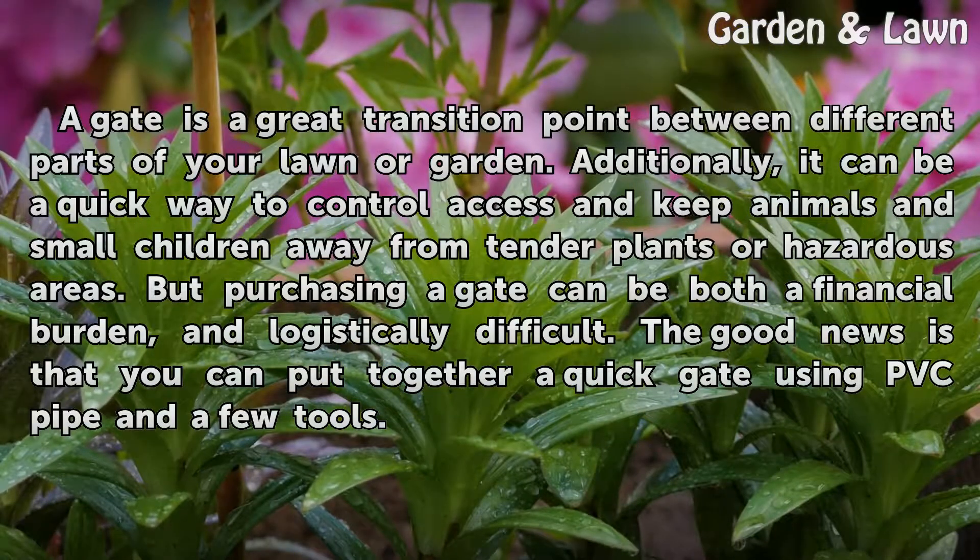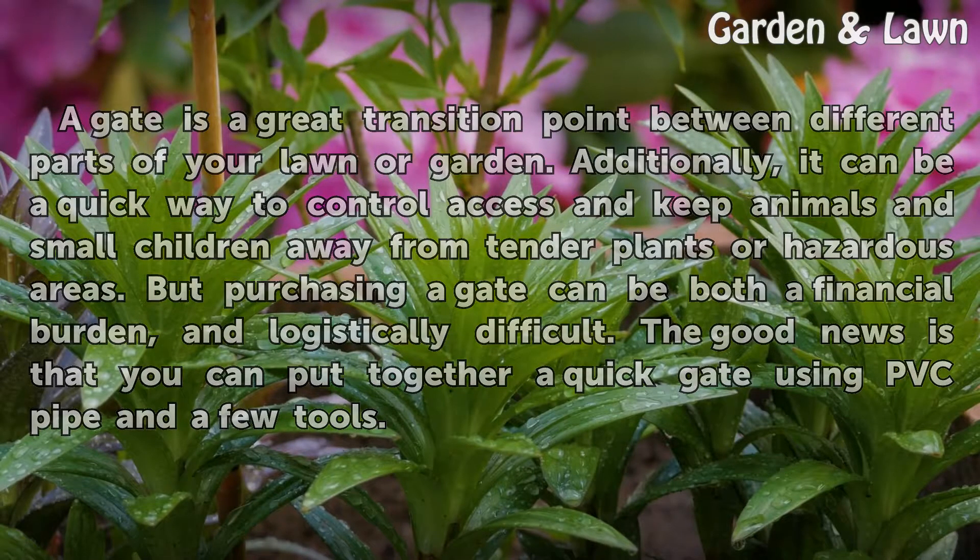But purchasing a gate can be both a financial burden and logistically difficult. The good news is that you can put together a quick gate using PVC pipe and a few tools.